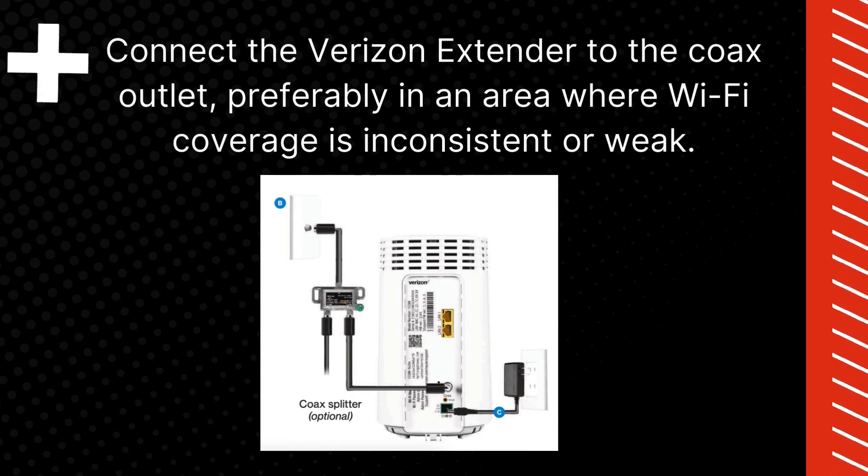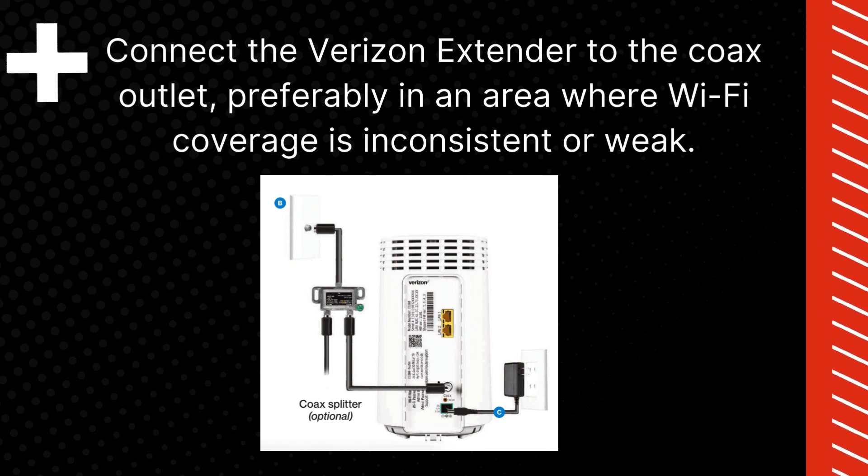Connect the Verizon extender to the COX outlet, preferably in an area where Wi-Fi coverage is inconsistent or weak.